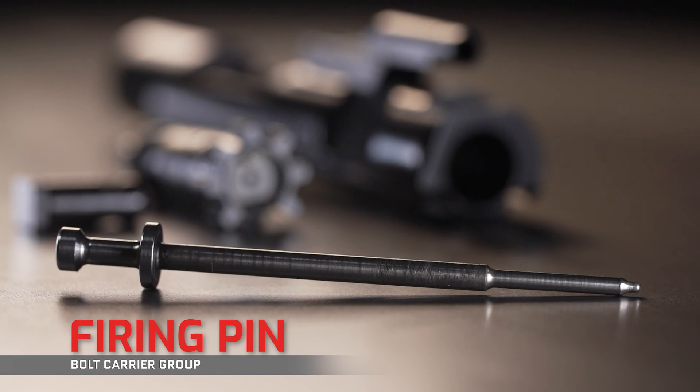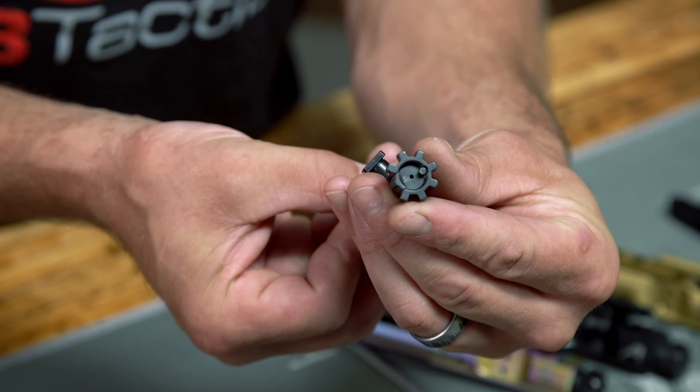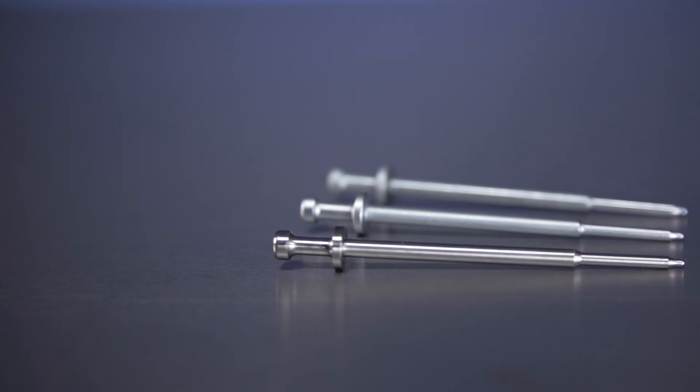Next up is your firing pin, which fits through the bolt tail and the cam pin, and just barely protrudes out of the bolt face when struck by the hammer. Most commonly, firing pins are made of 17-4 stainless steel and heat treated, which is pretty much standard, but you can also come across some chrome finish, nickel boron, and titanium options.